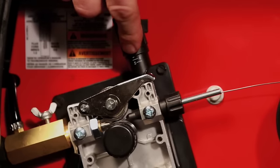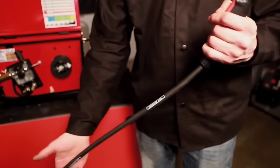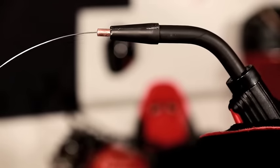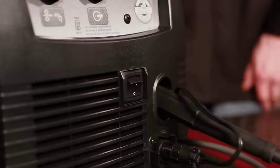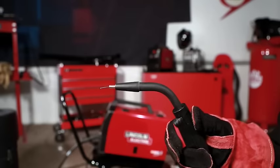If the wire slips on the drive roll, increase the pressure until slipping stops. If the wire becomes excessively flattened, loosen the pressure adjustment to reduce distortion. Remove the nozzle and contact tip from the gun and straighten the gun out flat. Turn the machine power on and depress the gun trigger, then turn up the wire speed control to feed wire through the gun liner until it comes out the threaded end several inches — hold the gun away from yourself and others while feeding. When the trigger is released, the spool should not unwind; adjust the wire spool brake accordingly. Turn the machine off, install the .035 contact tip, and install the black welding nozzle. Trim the wire stick-out to half an inch from the contact tip — maintaining this half-inch stick-out is important while welding. The setup for inner shield welding is now complete.